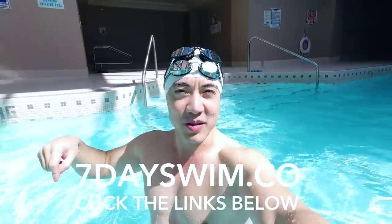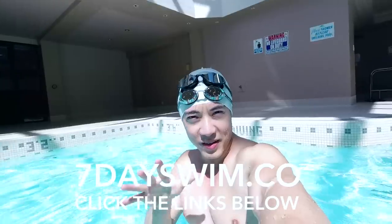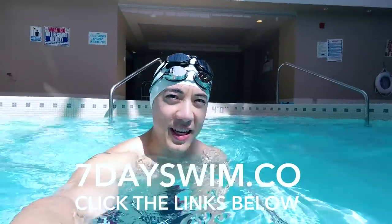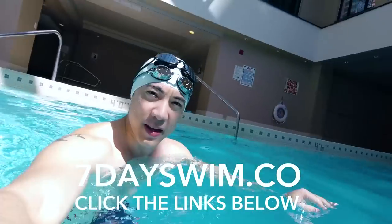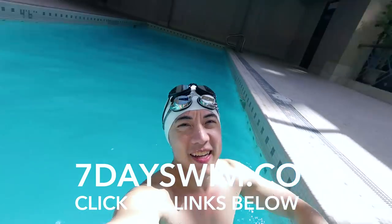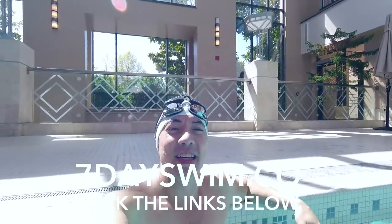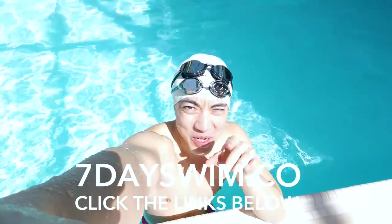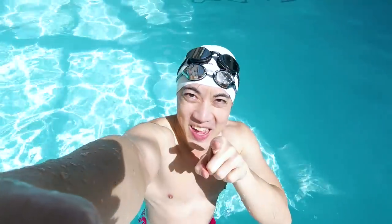I hope this video has helped. If you want to learn how to swim, click the link below and sign up for 7dayswim.co, my online swimming course, where I have hundreds of students that I teach online. Join our Facebook group, take some action. The water and the weather is nice and sunny, so get out, get off your computer, and start swimming now. Talk to you later. Bye!